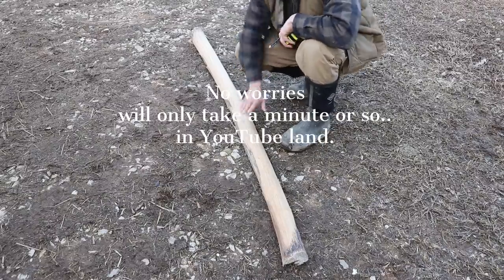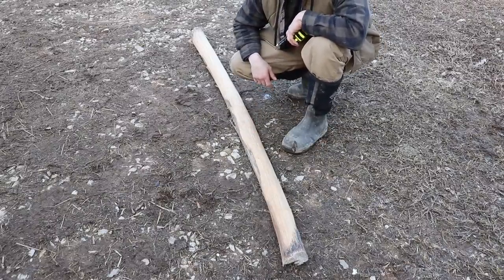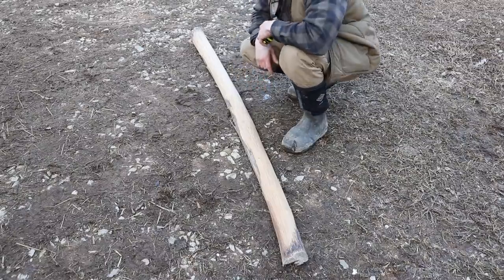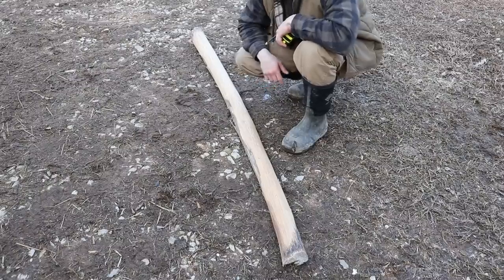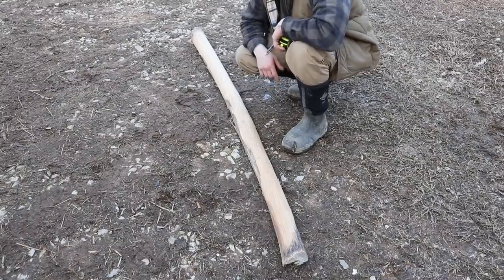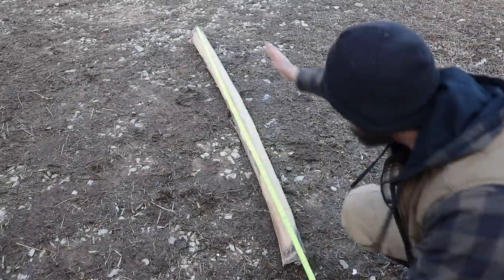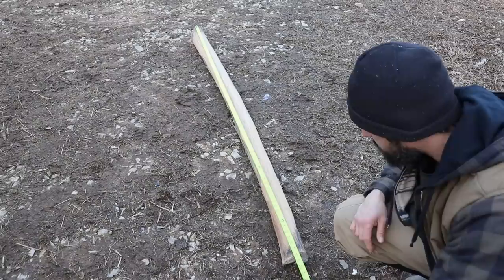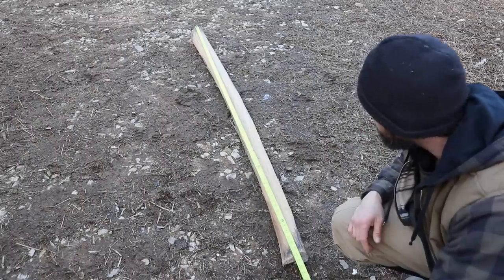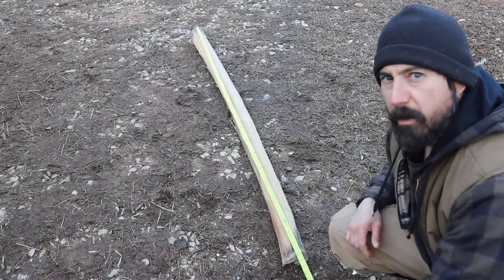Well, ladies and gentlemen, this is the only specimen I could find. Since I make a lot of bamboo bows, I don't have a lot of staves anymore these days. This is just a solid piece of hickory that's probably two years old. As you can see, it's got a little bend in it, but I'll work that out. It's 78 inches tip to tip, which I'm going to lose some of that length, but we'll make do.